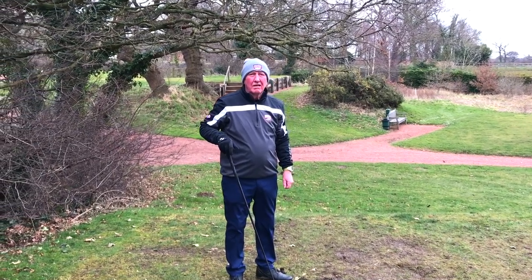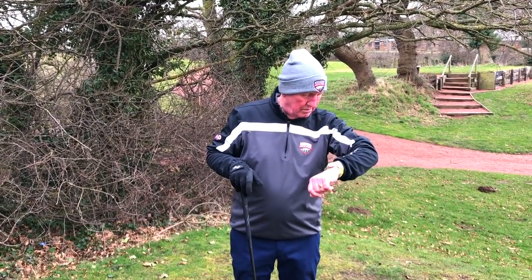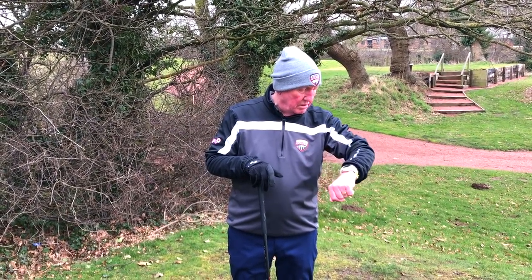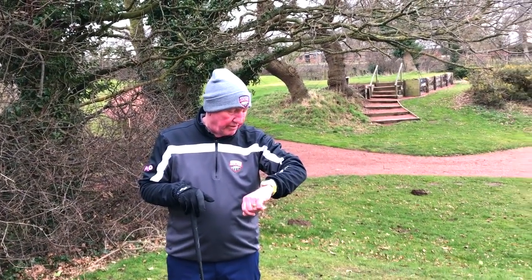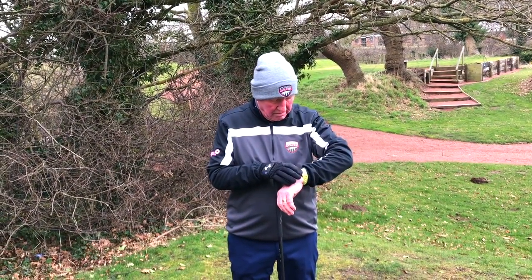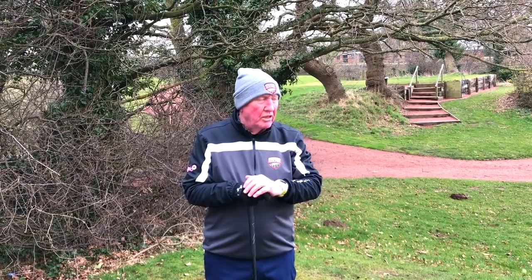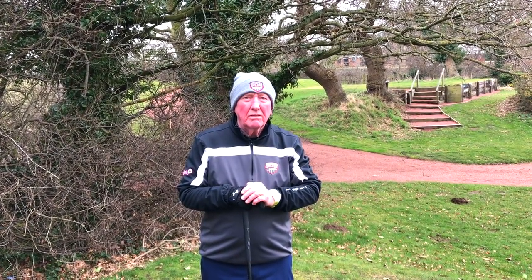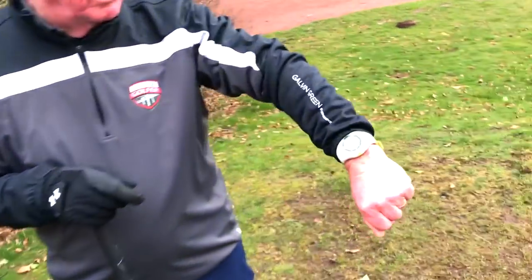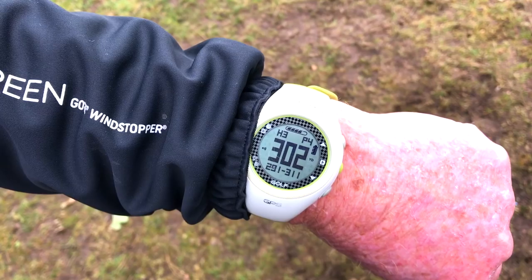I thought I should ask Sid what he thinks and how he'd rate the Sky Caddy watch he's currently wearing. He tells me it's the first version of the Sky Caddy GPS. He rates it eight out of ten - finds it really good. The minus points are that it needs a lot of charging. On course it works very well, giving front, middle and back distances. Hole three is showing 302 to the middle.